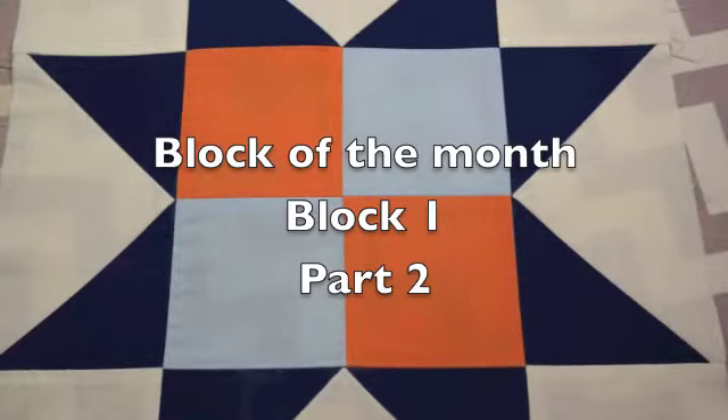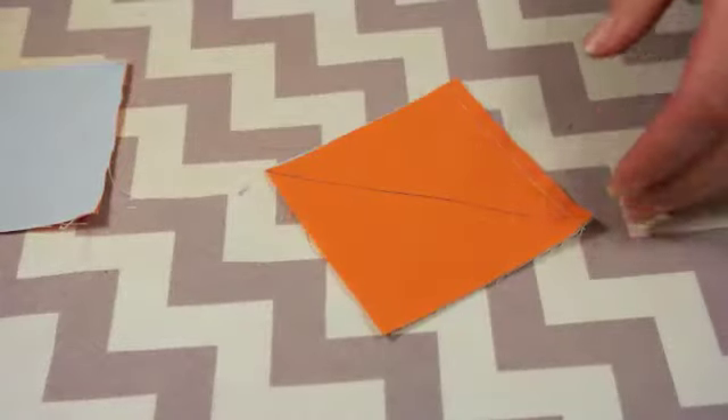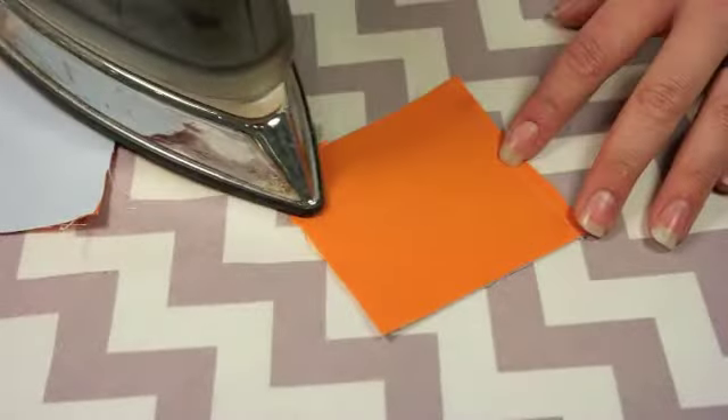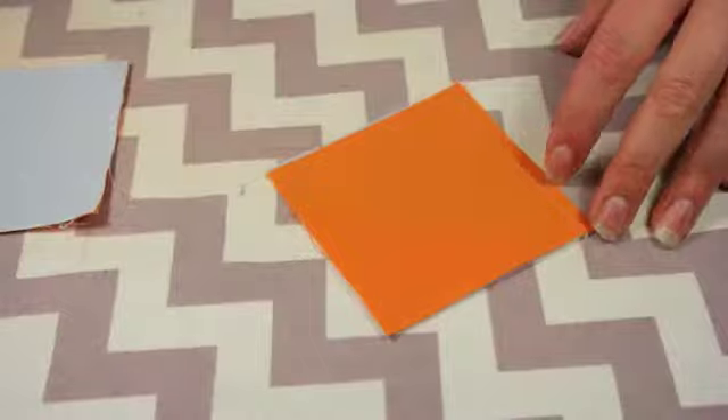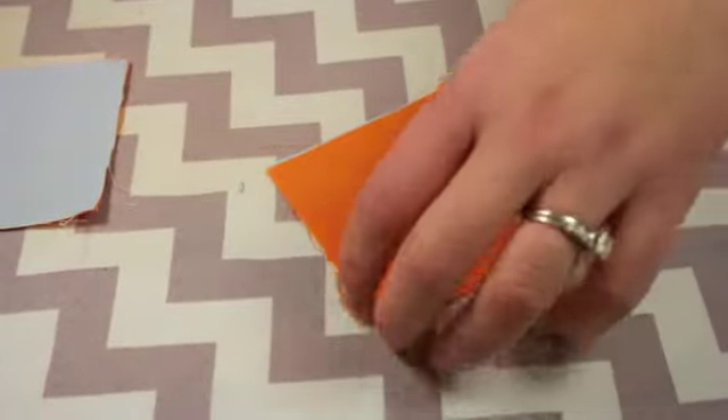Hey everybody, welcome back to part two of block one of block of the month. We are over at the ironing board. We're gonna press out our pieces that we just sewed. So get out your iron and turn it on high.